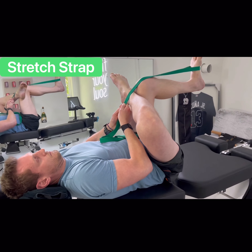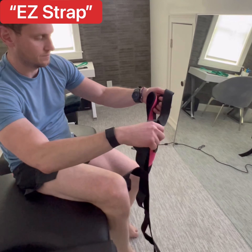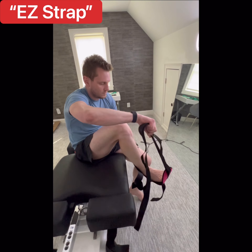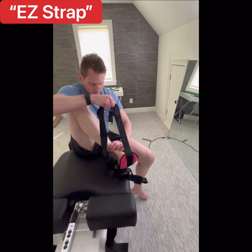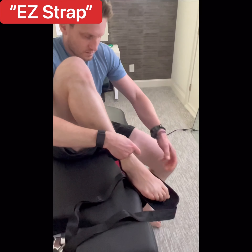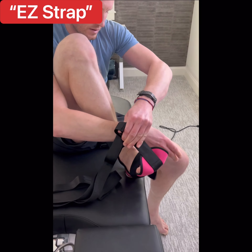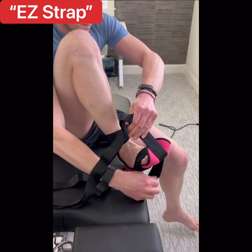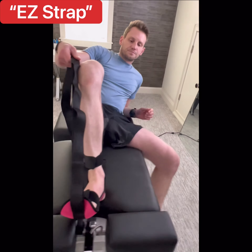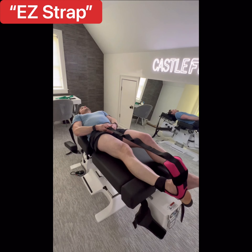You just don't look comfortable. — No, I'm not. — Okay, we're going to use the easy strap, or easy stretch strap. You're going to put your heel in that little part, you gotta velcro it in, and then you gotta velcro the top of your foot as well. Make sure it's really secure. Okay, perfect.